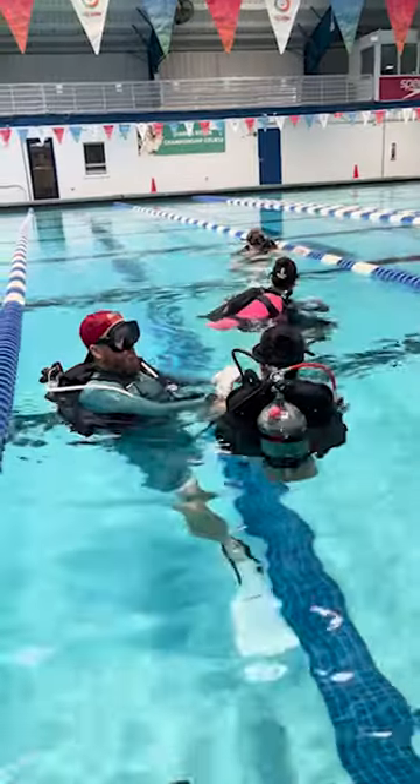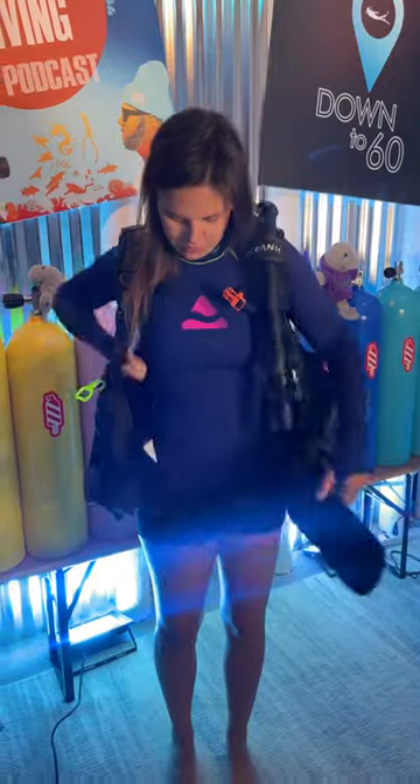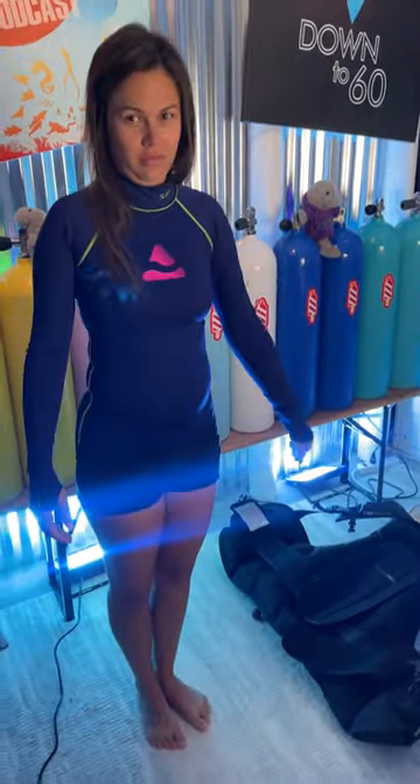Bring in your crotch strap. You have a crotch strap on a backplate and wing, and if it's too loose the kit will push you face down. If it's pushing you face down, bring in your crotch strap a little bit. Everyone's picturing that law of primacy when they're in that open water class — they're on the surface a lot. As soon as you're out of that class, you're not spending that much time on the surface.